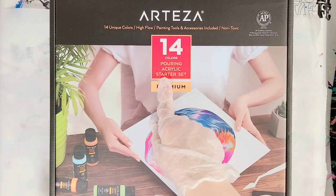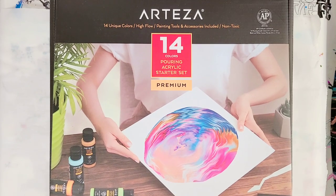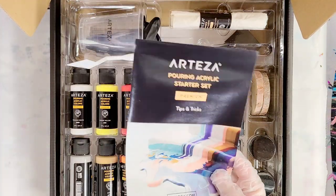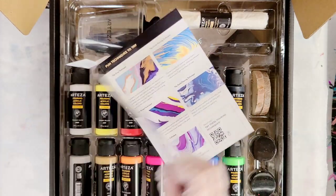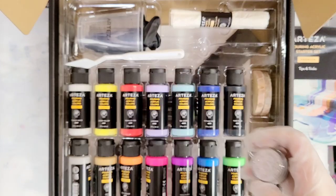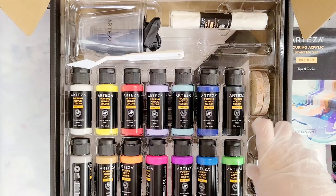Great for new people it says. I have not opened it yet, but it has quite the variety of things in here. So first it has a little tips and tricks guide. It has 14 colors and even has two colors of glitter. It's got gold and silver chunky, which is awesome.